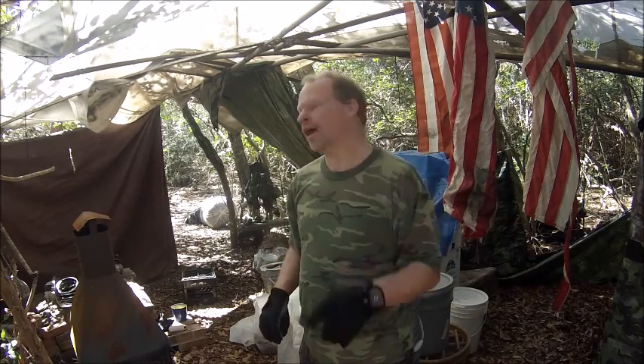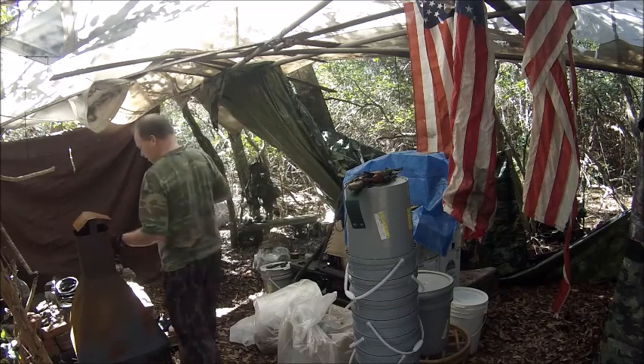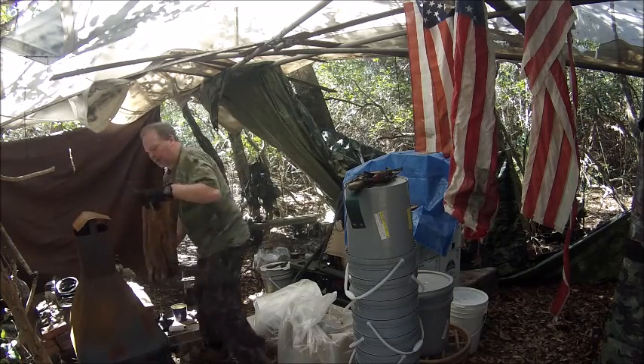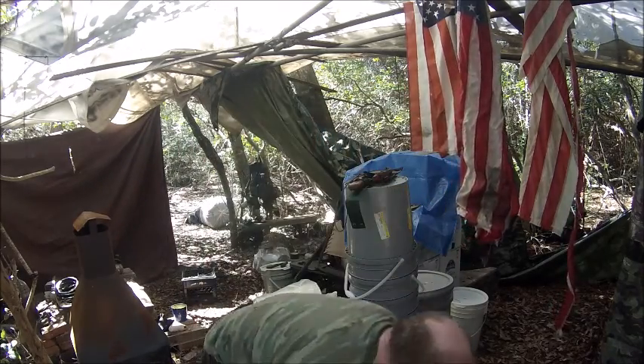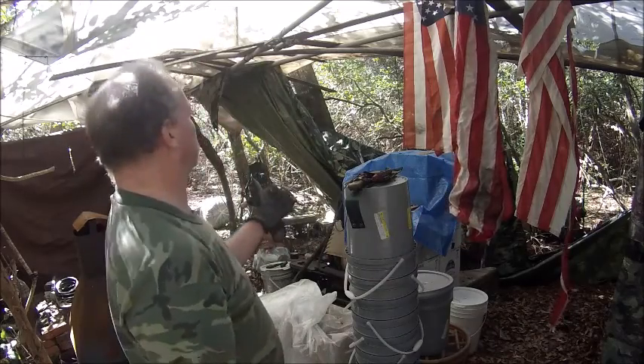I'm Ranger Kooky and today I'm going to light my Swedish stove. I'm going to light my Swedish stove today, but before I begin I had to clean up camp. This place was a wreck so I had to clean it up.